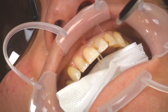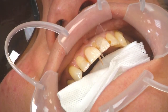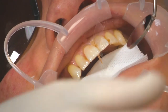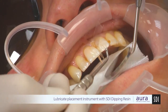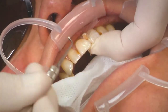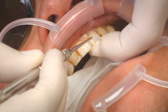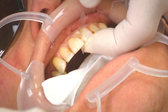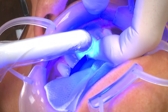Now we place our DC2 to match the body color that we've already pre-selected, providing room for our enamel zones. Curing is carried out for 20 seconds. For darker colors we cure for 40 seconds, but for lighter colors up to DC3 or DC4, 20 seconds is sufficient.